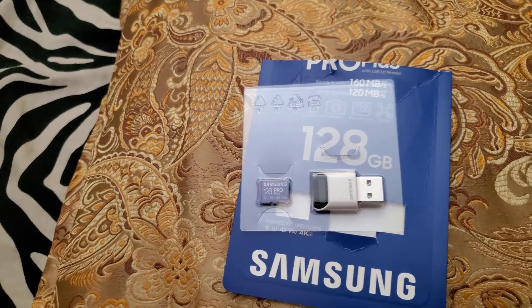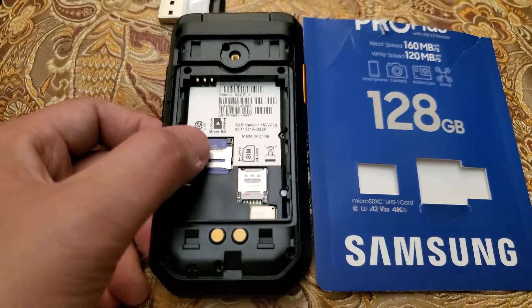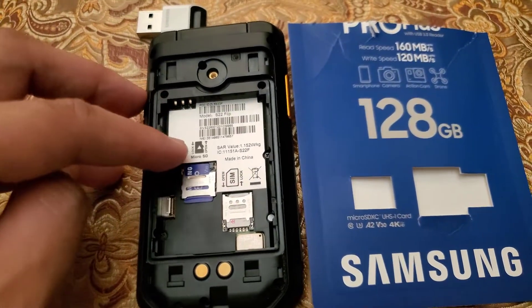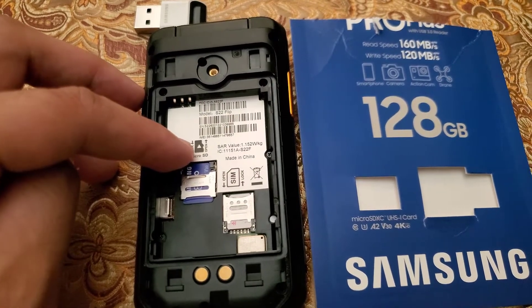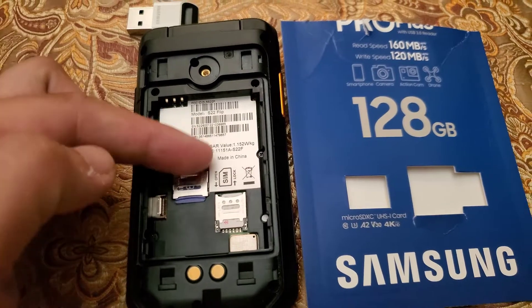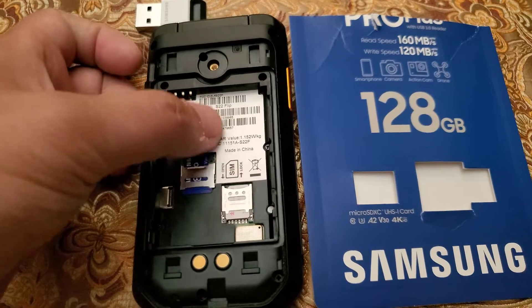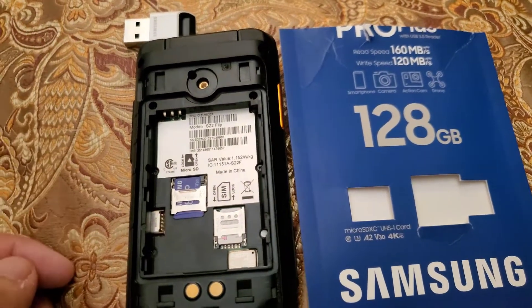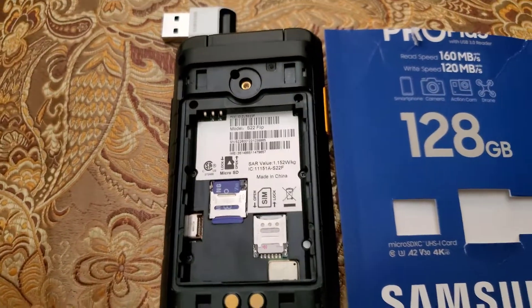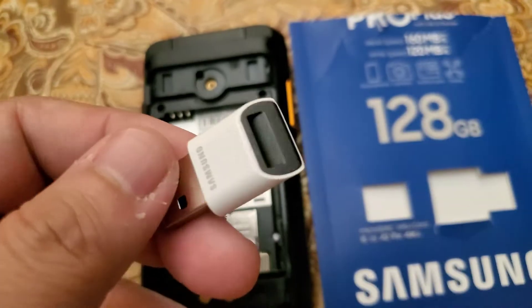It does have a rubber seal. With nothing inserted, you just push and it will flip open. Follow the image — the gold contacts go on this side, then once you've laid it down just flip it down and slide back. Let me close this up. The adapter looks nice.